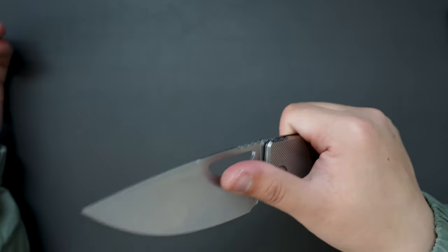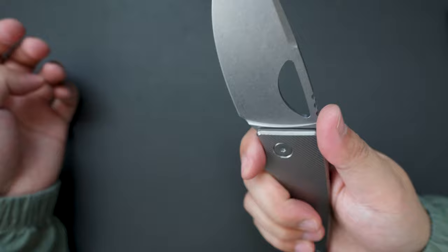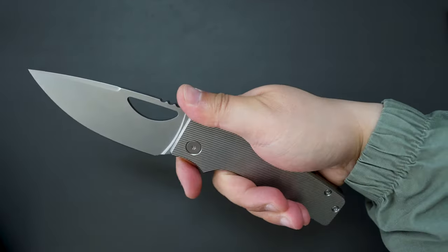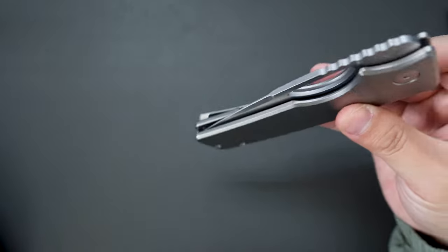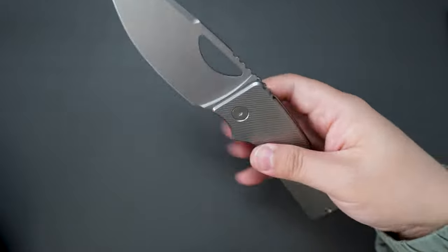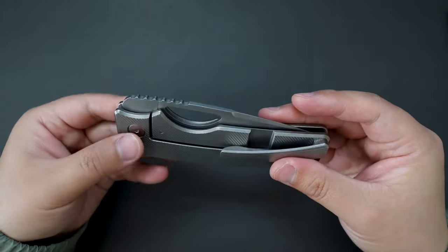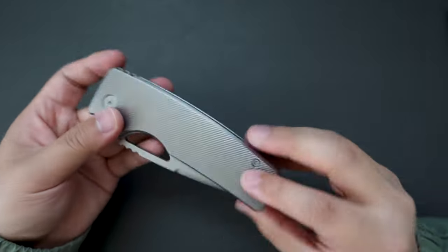Same construction, same kind of blade-to-handle ratio — it's just bigger. The action is perfect, super good, and super smooth closing action. All-titanium construction, stonewashed configuration.